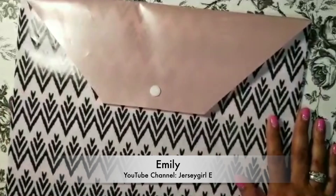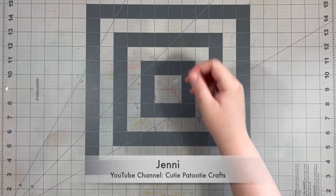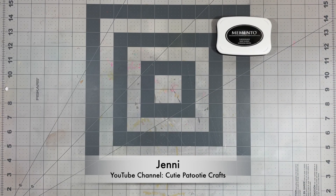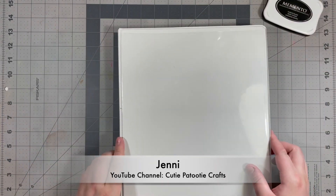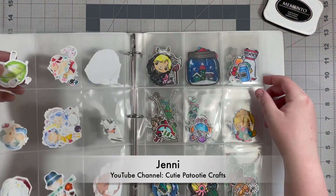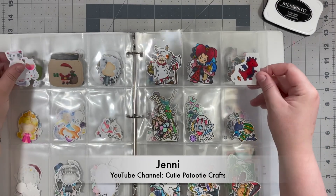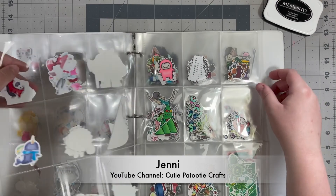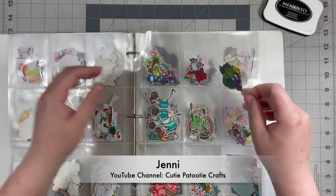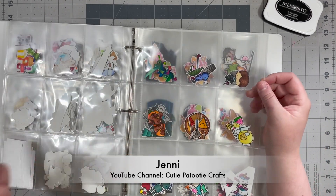Thank you so much for watching. Now on to you Jenny. Great tip Emily! For my tip I'm going to share how I store my pre-colored images and bits and pieces of ephemera. I insert some pocket page protectors — which you can find at Staples, Hobby Lobby, or Michaels — into an old binder and then organize all of my fussy cut images either by stamp set, theme, holiday, or miscellaneous.